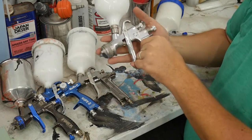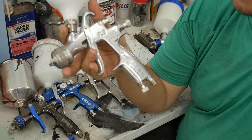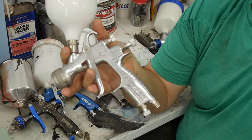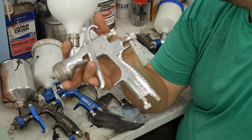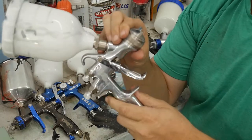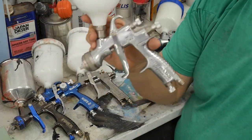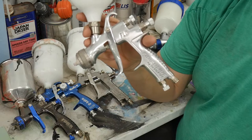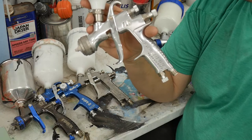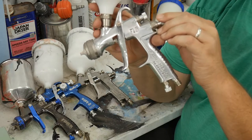Now this one is the FLG-5 by DeVilbiss. This gun has been reviewed by tons of people — I've heard everything from 'it's the best' to 'it's just average.' My experience with it is that it atomizes great, has a great spray pattern, and very good control. I would say this is the standard for spray guns. If you keep it clean and keep your material at the right consistency, this gun will not struggle shooting two-to-one or four-to-one.